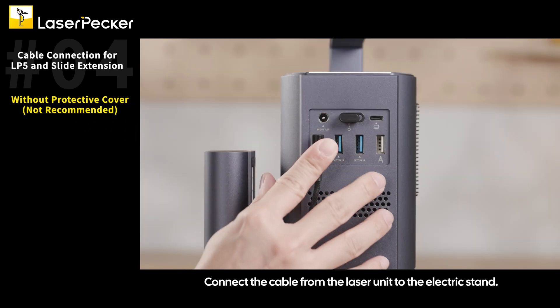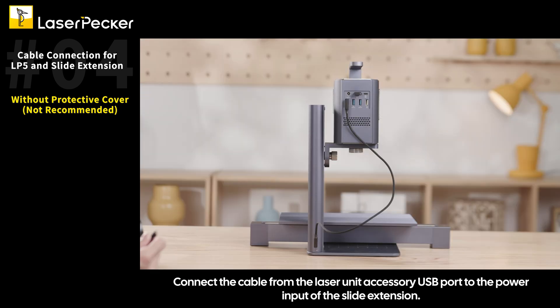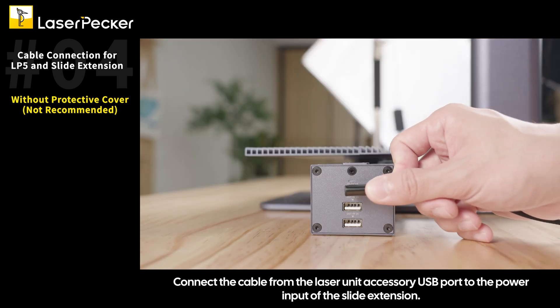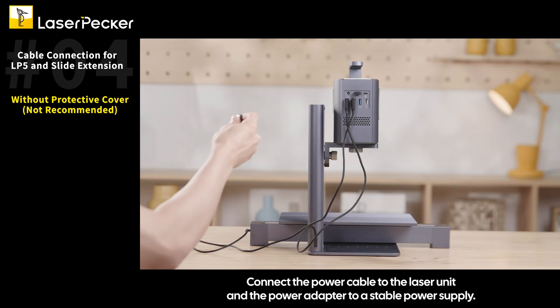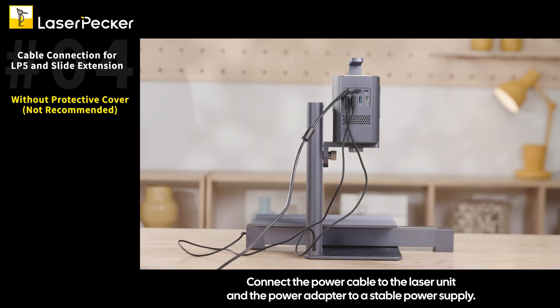Connect the cable from the laser unit to the electric stand, and connect the cable from the laser unit accessory USB port to the power input of the slide extension. Connect the power cable to the laser unit and the power adapter to a stable power supply.